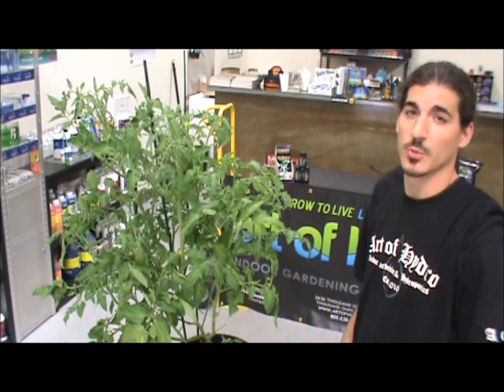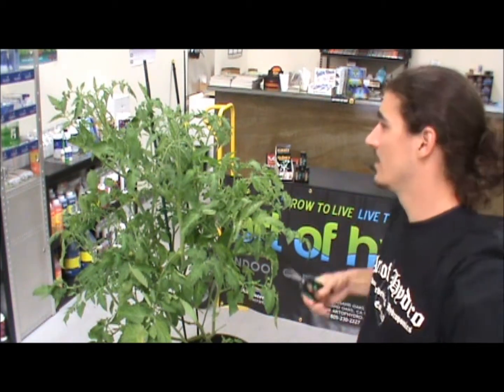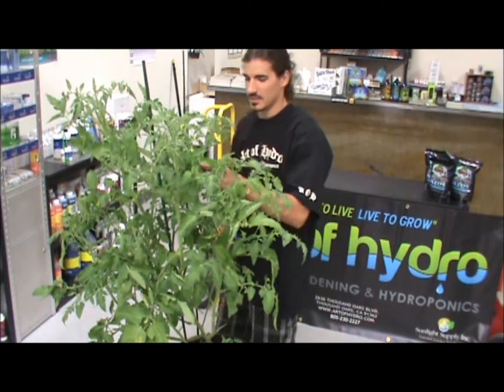The first part of cloning is selecting where your cuts are going to come from. I like to take healthy cuts from the top — these are going to be your thicker, more sturdy branches, giving you a nicer plant to work with.